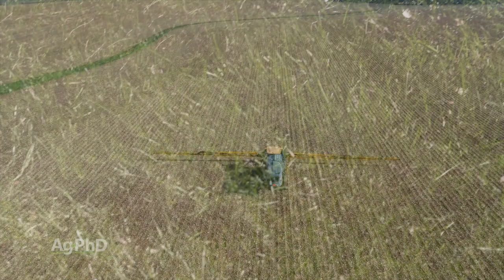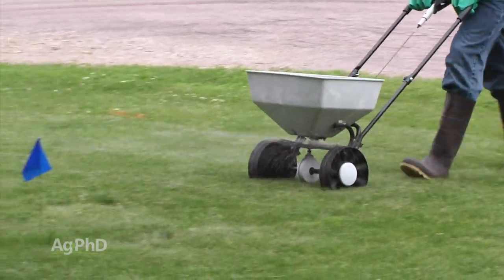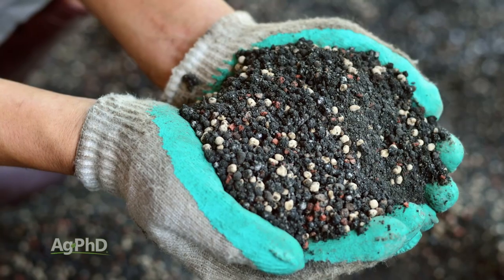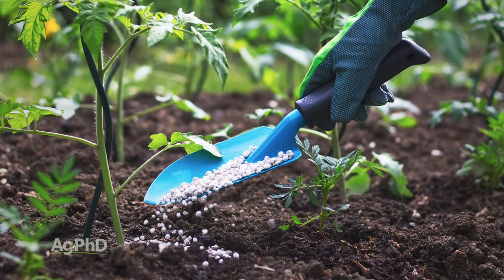You see the same thing in your lawn and garden. If you've got extra clippings or extra plant residues laying in your garden and you want them to break down faster, you just need those soil microbes to have the food they need. You've got all the carbon material out there, so now you need to add a little bit of nitrogen fertilizer – the lawn fertilizer or garden fertilizer you use typically has some nitrogen in it to help feed those microbes so they can get that whole process moving.